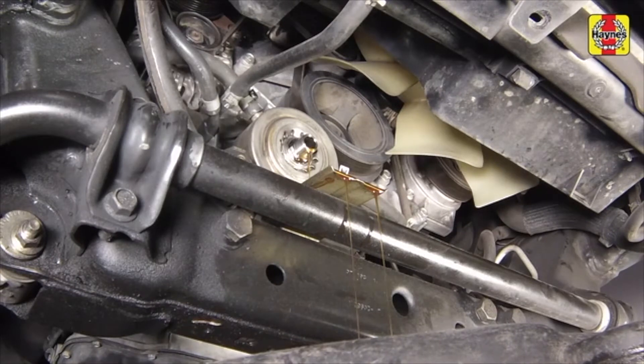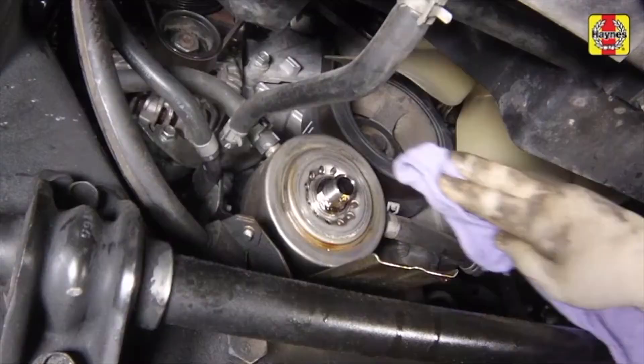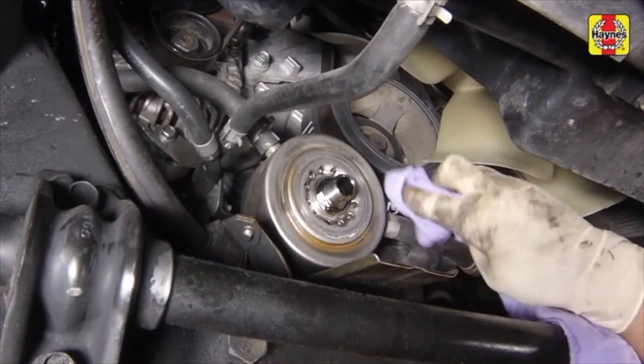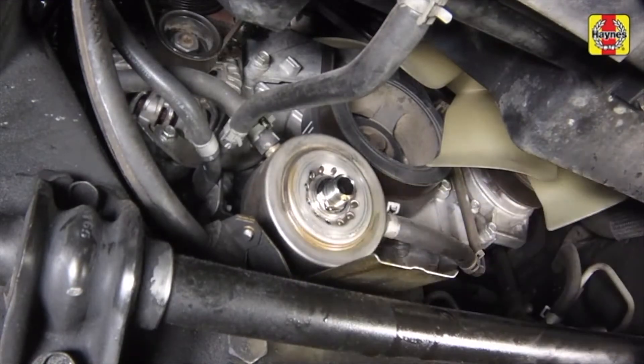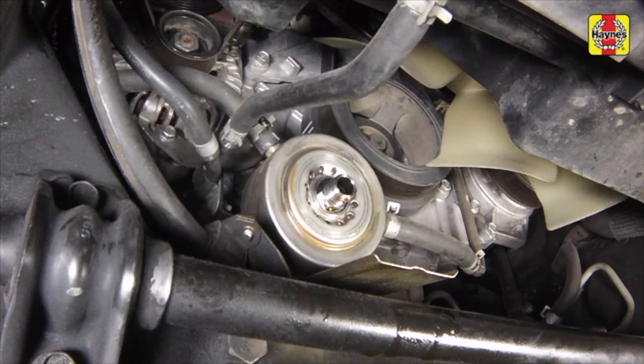Empty out the oil from the old filter into the drain pan. Using a clean rag, wipe off the filter mounting surface on the block. Also make sure that none of the old gasket remains stuck to the mounting surface — it can be removed with a scraper if necessary.